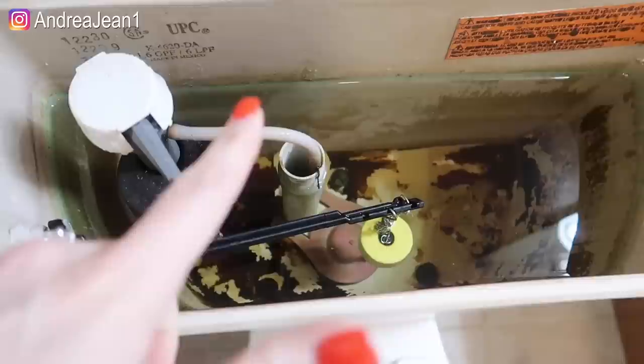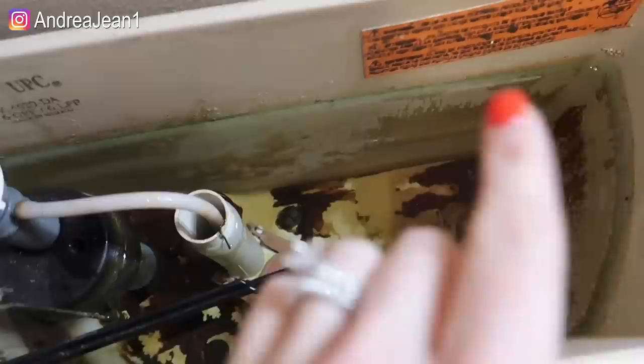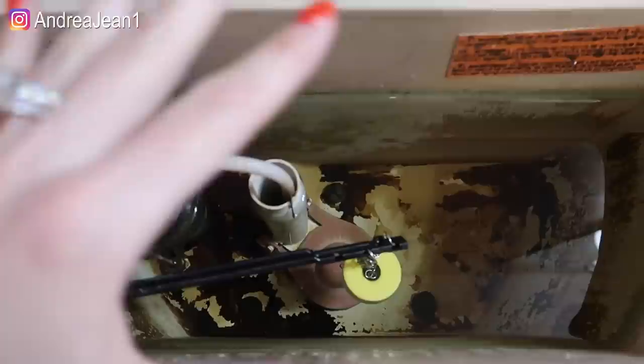You may be thinking to yourself: why would I need to clean the tank inside my toilet? If you want your toilet to last longer and you want the parts to stay intact longer, you want to clean all this rust and lime and debris and mold out. Also, this can accumulate smells because of all the bacteria.